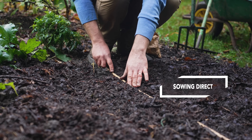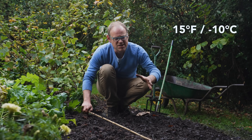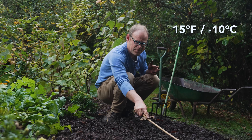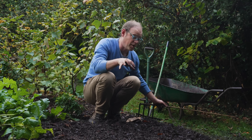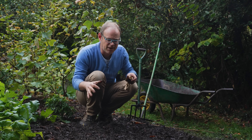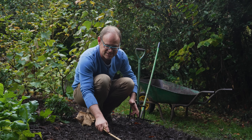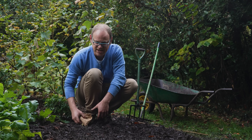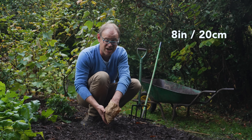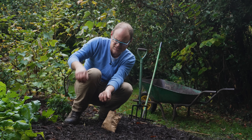If you've got well-drained soil and winters don't get too harsh — and by that I mean about 15°F or minus 10°C as a minimum — then it's well worth sowing them directly outside. I like to plant them in a block formation; a cane can help you get nice straight lines. We're looking for a spacing of about 8 inches or 20 centimeters between seeds in each direction, planted about 2 inches or 5 centimeters deep.